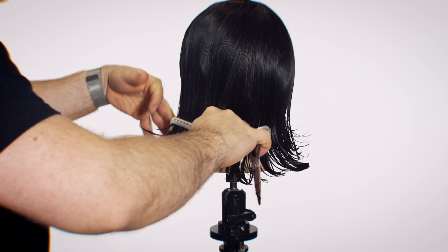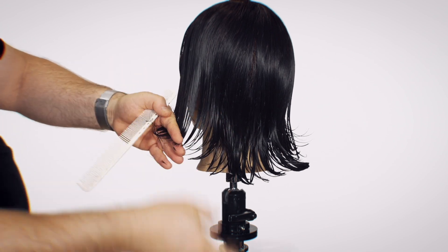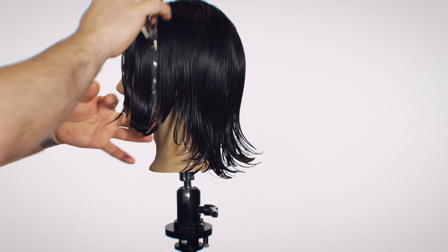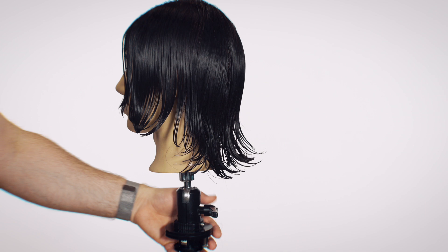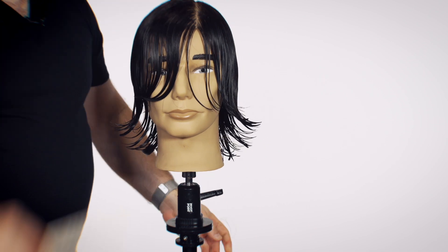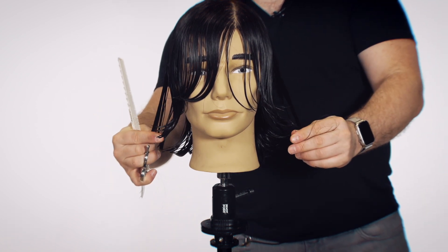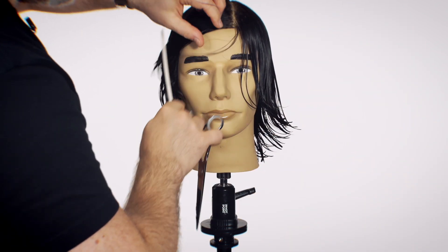Now we're doing the same thing on the other side. Keep in mind that since we're doing a side parting, more hair may appear to come off on this side just because there's less hair there. You have to make sure the balance is there — you do that by holding the hair out and pulling down on the sections. Checking both sides: we're even, we're even.